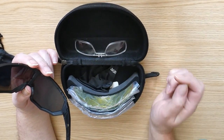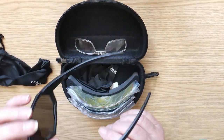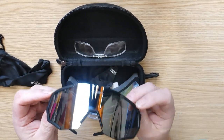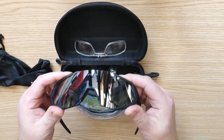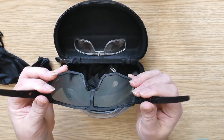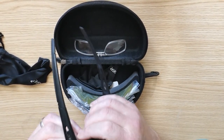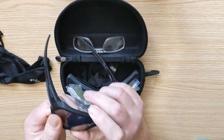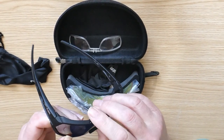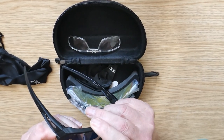We get the lens frame and we get the glasses themselves, and these are really good — I quite like these for how much they cost. I like how flexible they are, and they are fairly easy to swap the lenses.